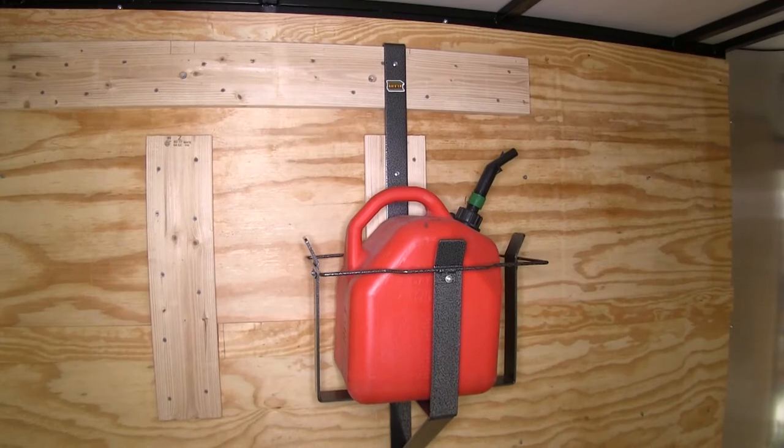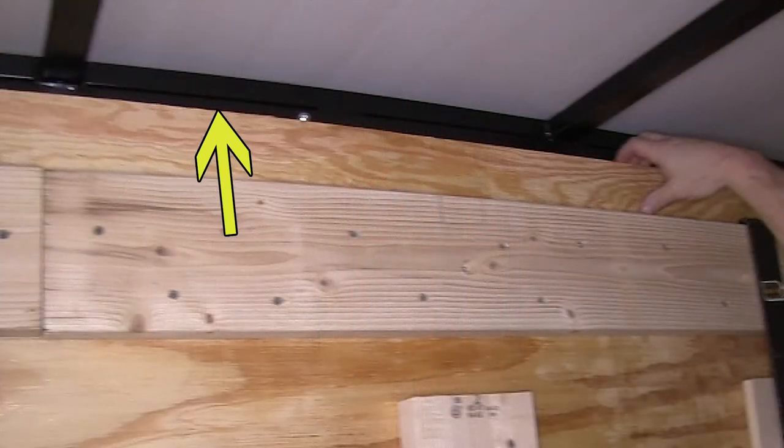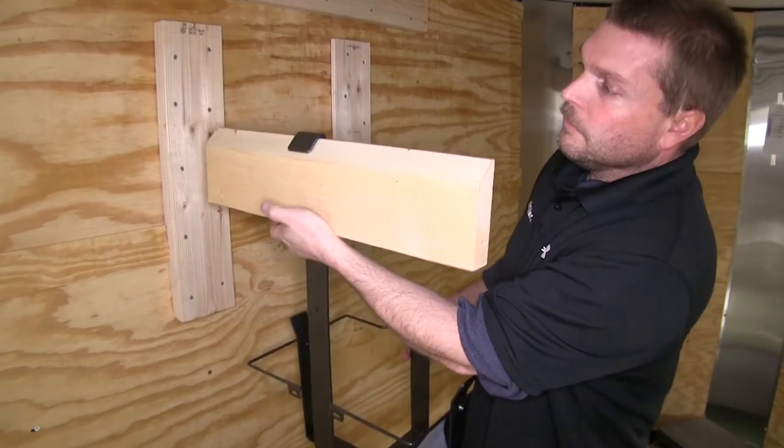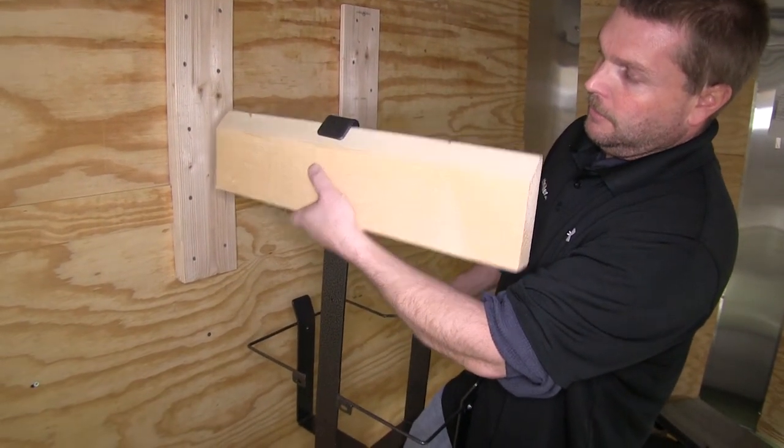This rack is designed to hang at the top of the metal frame on your enclosed trailer, but on our particular trailer there are wires that run right there, so we're not able to put our rack right up there. Instead, we went ahead and used a 2x6 and cut an angle on the backside of it to match the top angle of the hook of the rack.